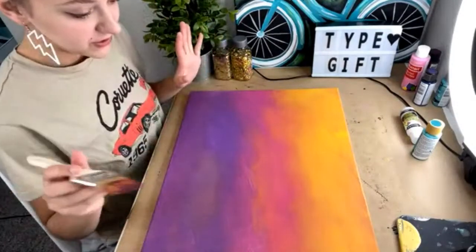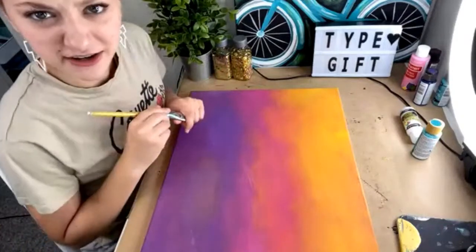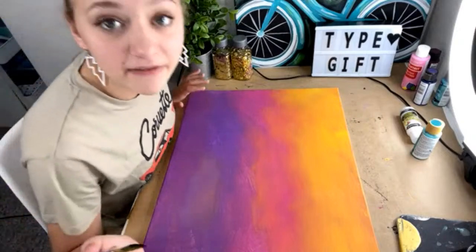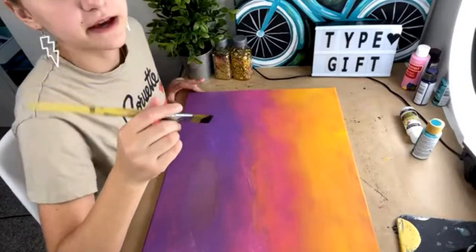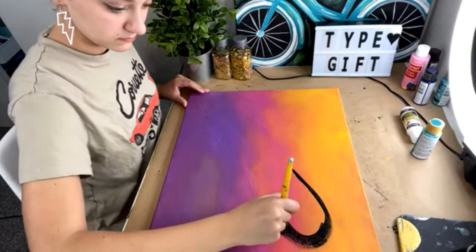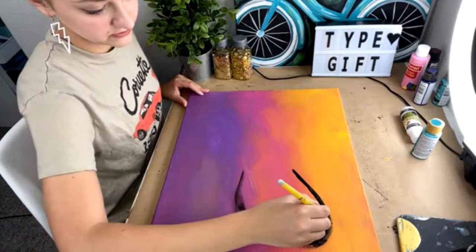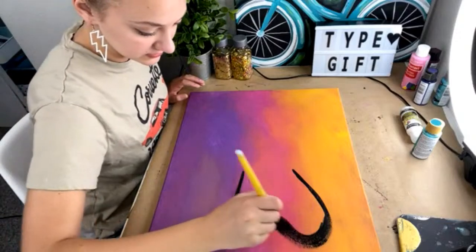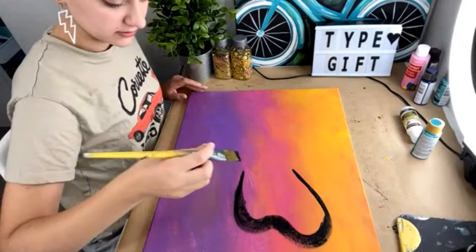Now we're gonna get on to the butterfly — I think it's dry. I've never painted a butterfly except on my face, but I have the paint ready. I'm looking at the butterfly reference up there. I'm going to do the same butterfly that I did on my face because that seems easier — go for it, it's your art. I don't understand that other butterfly, it looks kind of confusing.